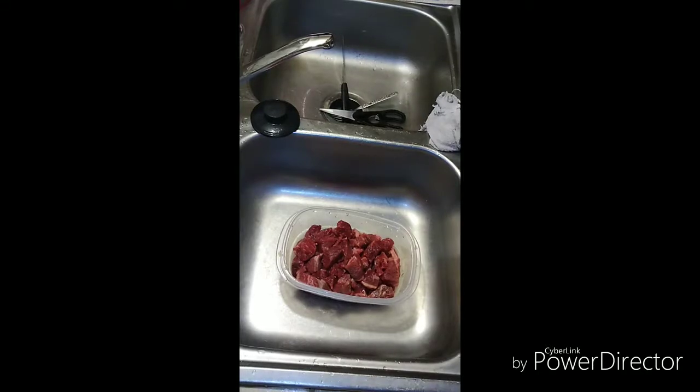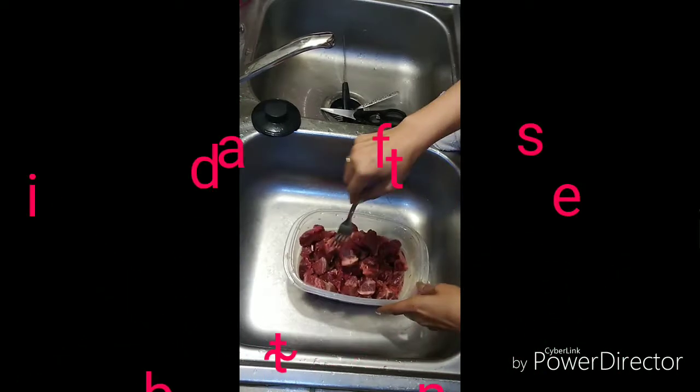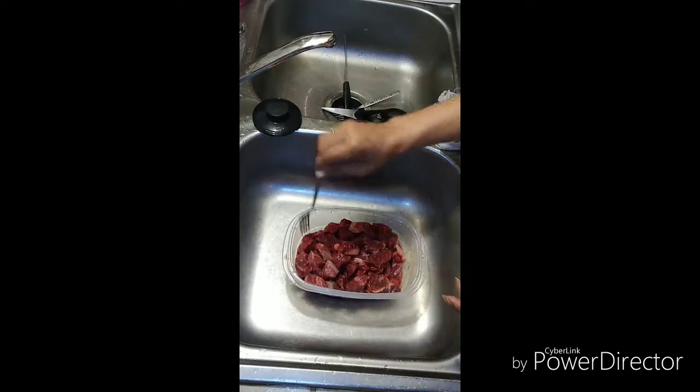Welcome back, family! So we are prepping tonight. These are some steaks that I cleaned, dried, and chopped up into small pieces, as you guys can see. We're making some beef tips tomorrow.